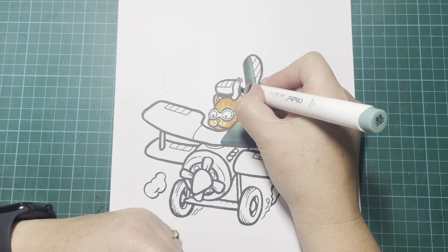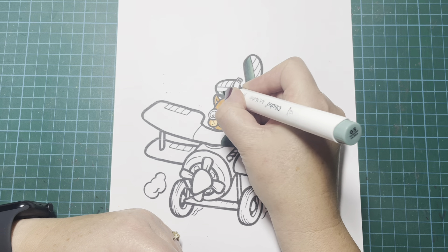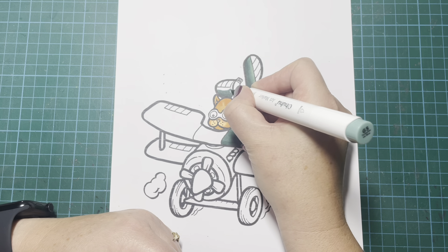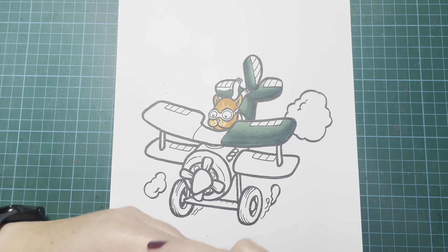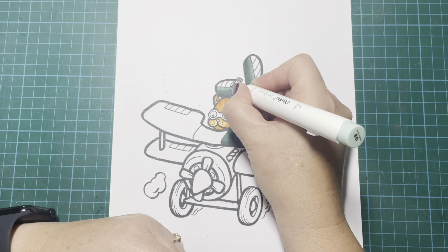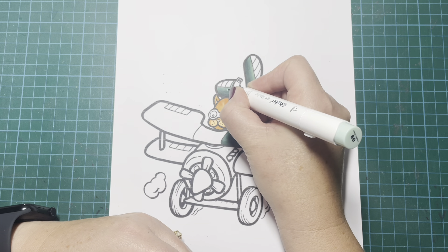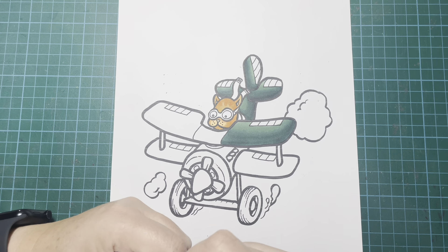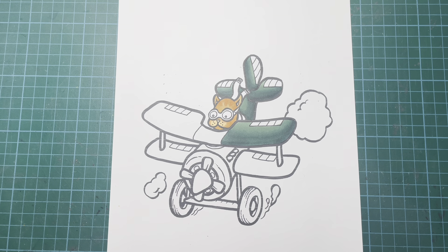It doesn't take long - I'm not spending huge amounts of time on this every week. It's literally 30 to 40 minutes for each page. It's just a lot of fun and I hope you guys are enjoying it as well, having fun with it and enjoying seeing your page come to life.